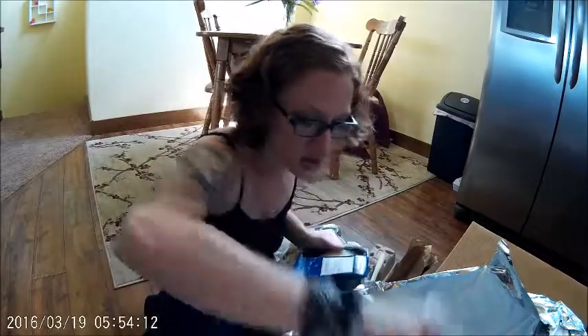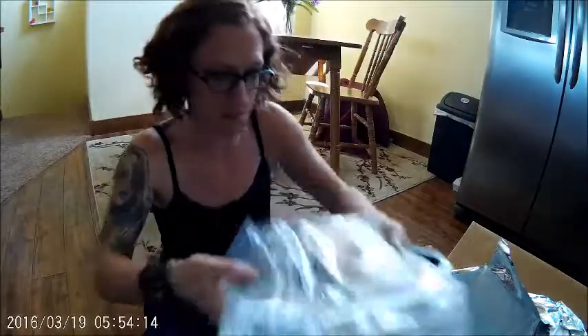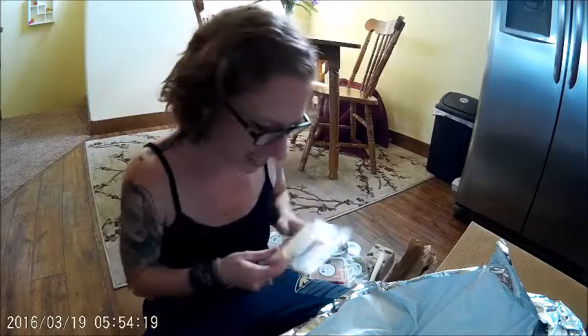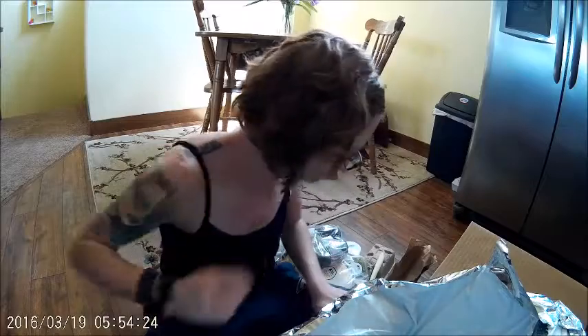Anyways, those are all the ingredients that come in the Blue Apron box. I don't know why it was so wet in there. Basically then all you do is pack everything up in the fridge. This was all the stuff that came in there — on my really clean floor, whatever. It instructs you to wash everything before you cook it, which I guess is common sense, but maybe not to some people anymore.